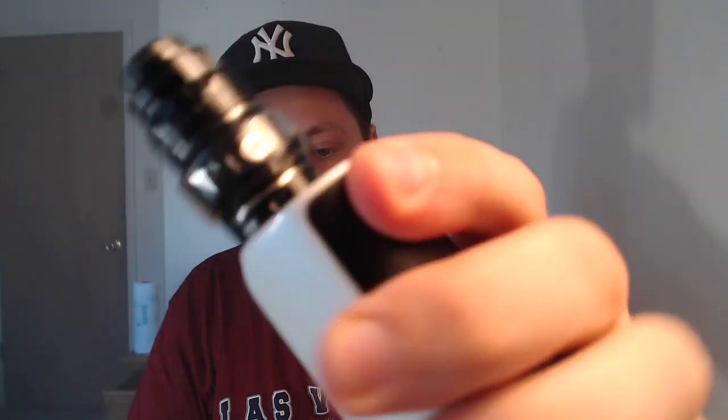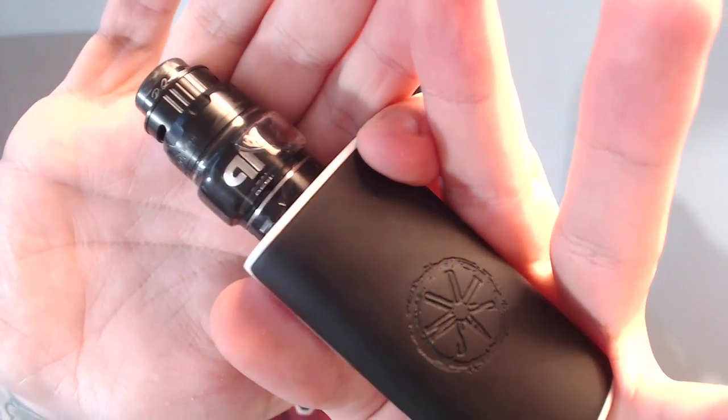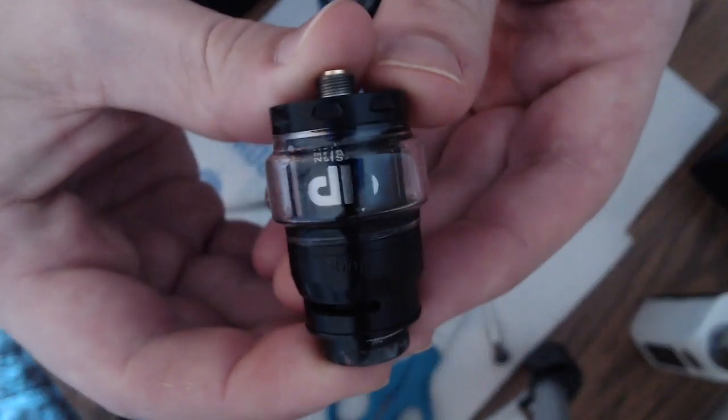Welcome to the channel. I'm going to drop it down low real quick — this is going to be the tank. We're dropping down to the Juggernaut Mini by QP Designs. This is what your tank is going to look like.